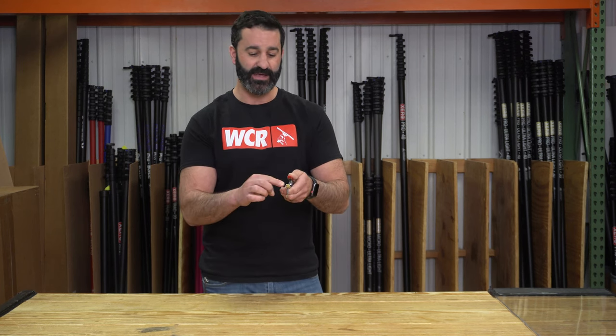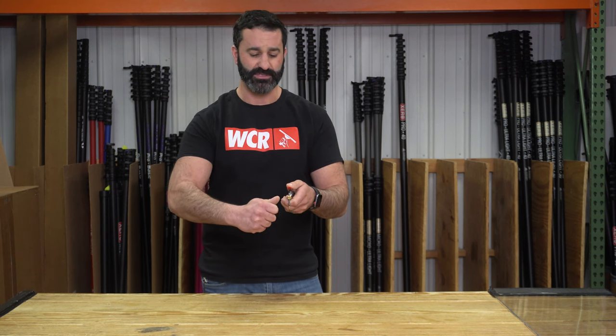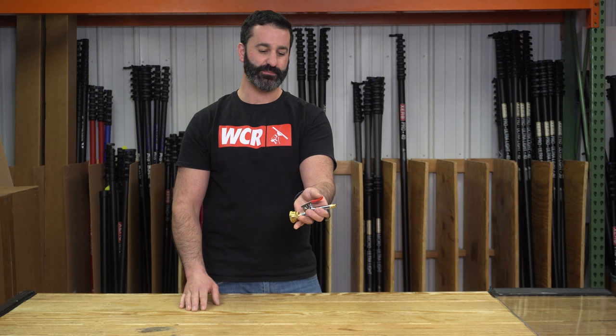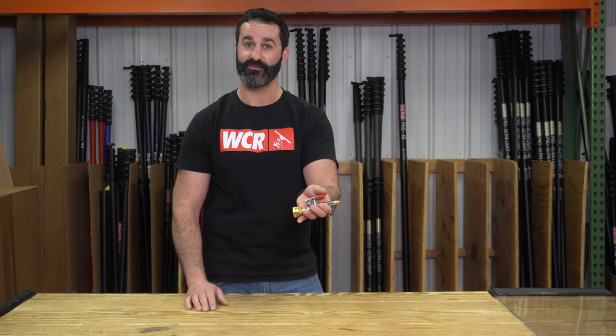It has a simple brass fan sprayer on here and you can actually turn this any way you want — just put a pair of pliers or a wrench on here and either have it fan horizontally or vertically. It's pretty easy to change. It has a nice simple depressor; that's how your water comes out and how you fan spray things.